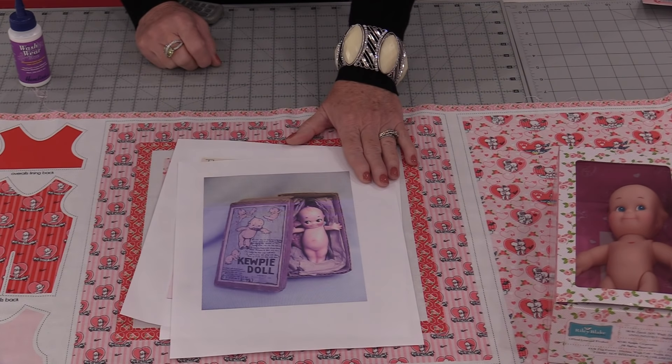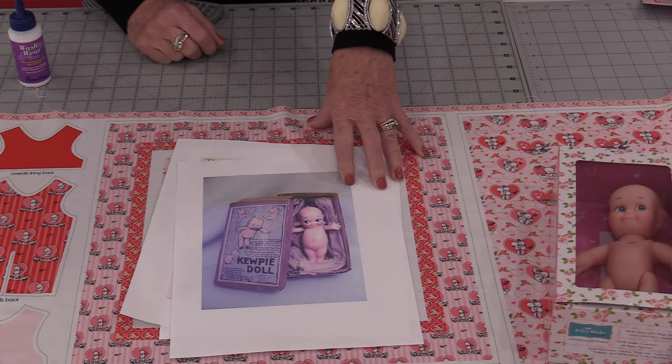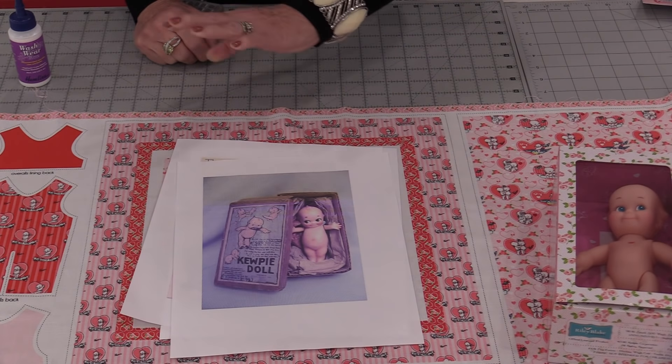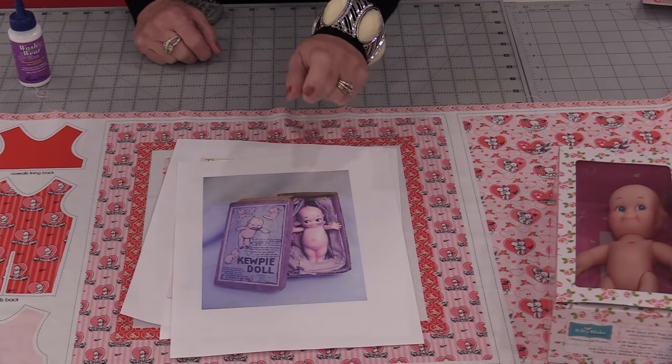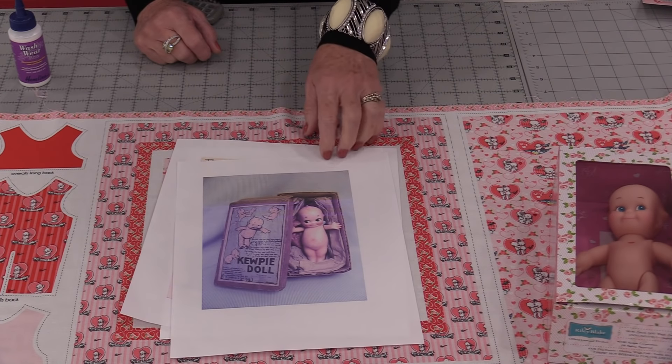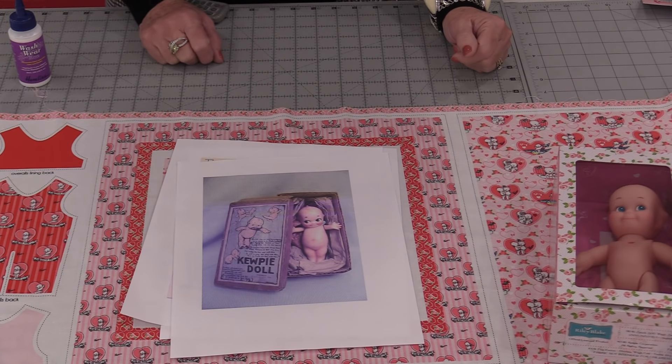These dolls are still collected right up to today. In 1944 Rose passed away in Branson, Missouri. To this day they still hold an annual Kewpie doll convention — in 2021 it will be April 21st to 25th. That convention is all about these Kewpie dolls. These dolls were so popular that even Perry Como in 1958 came out with a song called Kewpie Doll.